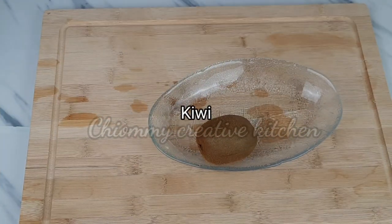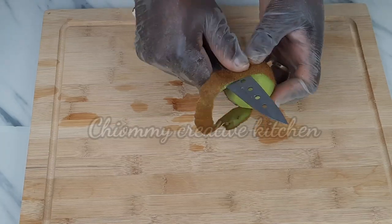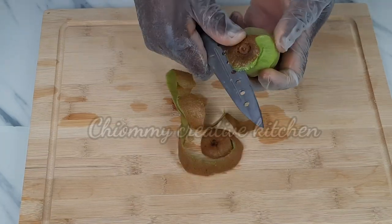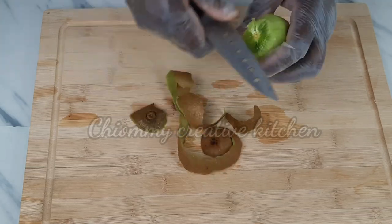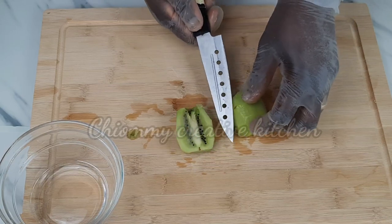Here I have one kiwi — I'm going to peel it, then cut it into small pieces.